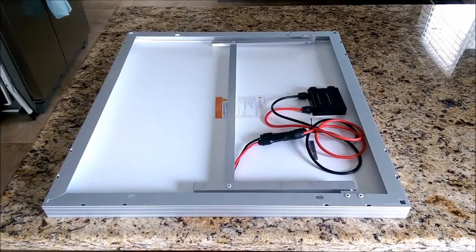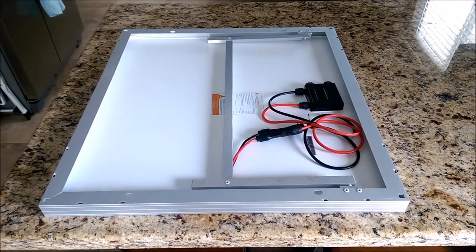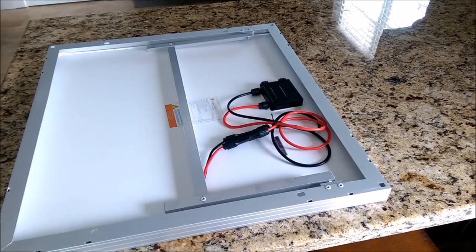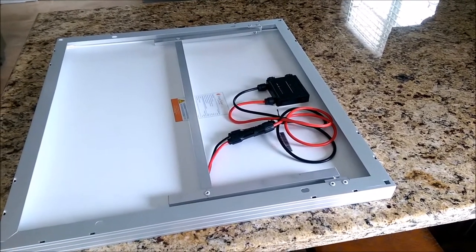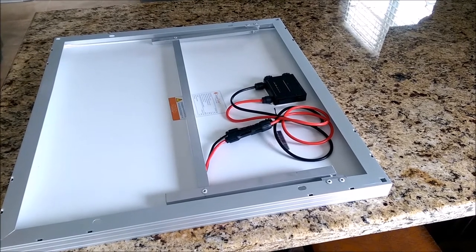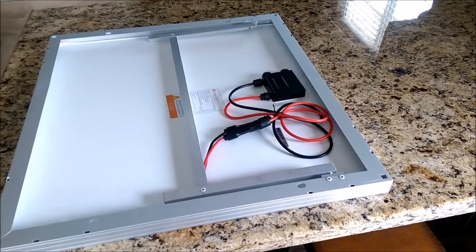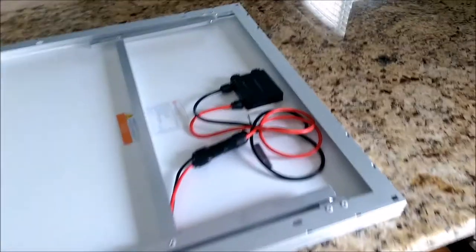Okay guys, here's the back side of my 50 watt solar panel. You can see that the aluminum stand is mounted on there. Basically what it is, is an aluminum channel, three-fourths inch, and it is mounted together with aluminum rivets. Let me show you a little bit closer.